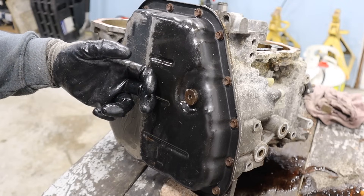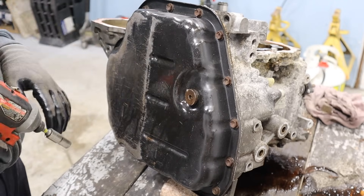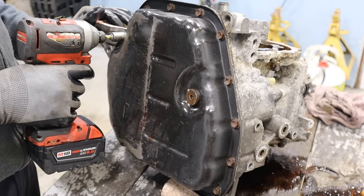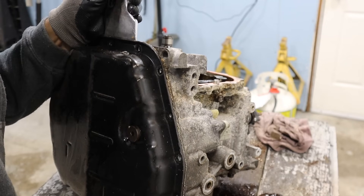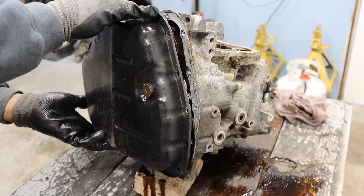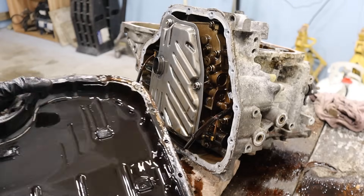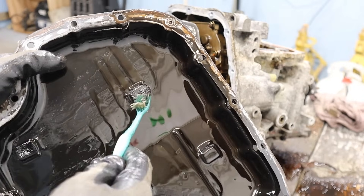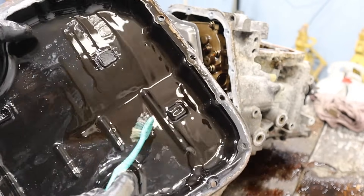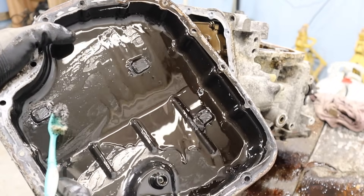It's a good thing that Toyota is still using stamped steel as opposed to switching to plastic like some other manufacturers. I'm going to remove all the 10mm bolts and pull this pan off. While that drains, we're going to take a look at these magnets that are built into the pan. You can see they do have a little bit of metallic particles on them, indicating that there was some metal run through here as those clutches wore out over time.